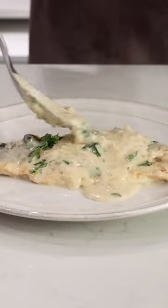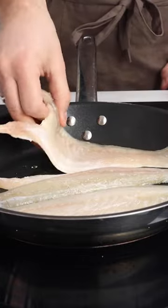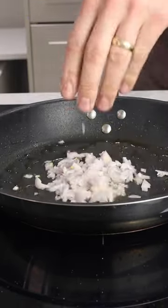My number one sea bass dish with the most amazing creamy sauce. Lay the sea bass skin side down on a hot pan. After five minutes, the skin should be crispy. Remove from the pan and we can make the sauce.